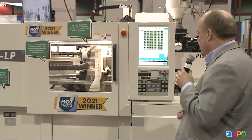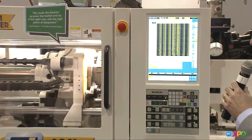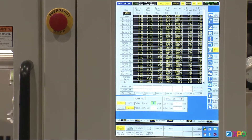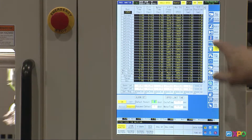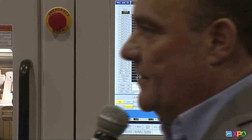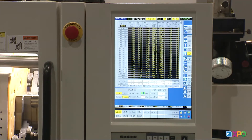But running all day, we're running 12,620 cycles, very consistent, very fast fill times, right in the 1.2 second fill time, and minimum cushion you'll see is 1.3 millimeter consistent. So that's one thing you can really get out of a Sodic machine — fill time consistency.